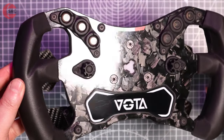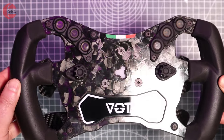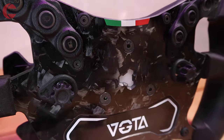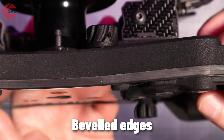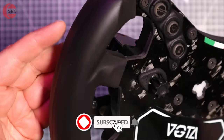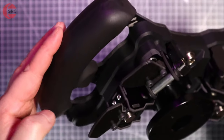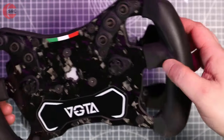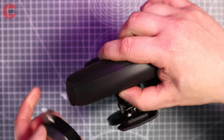Cut from 5mm forged carbon fibre, it gives a strong stiff structure plus a unique pattern that catches the light. The chunky rubberised grips are moulded directly onto the carbon fibre frame, with a soft feel for improved comfort.